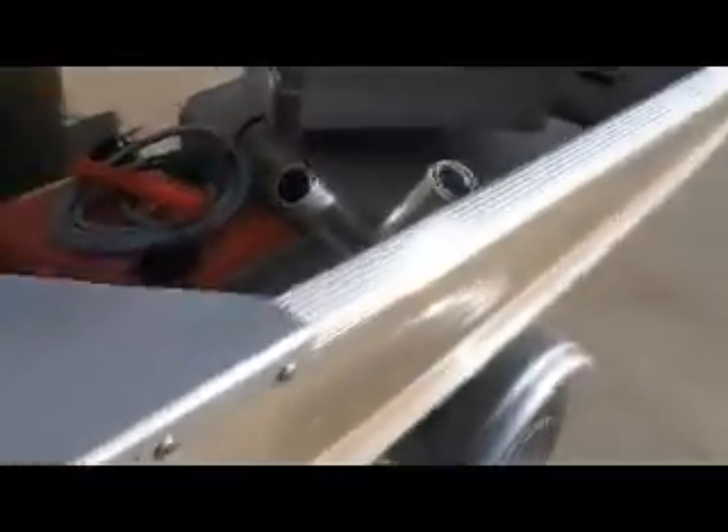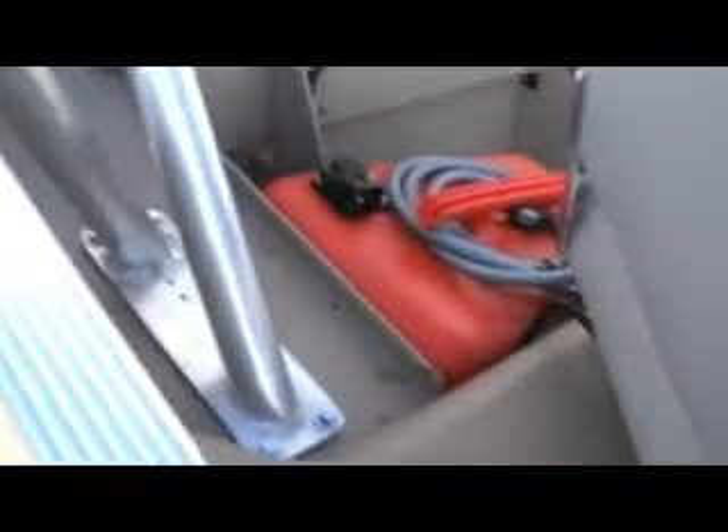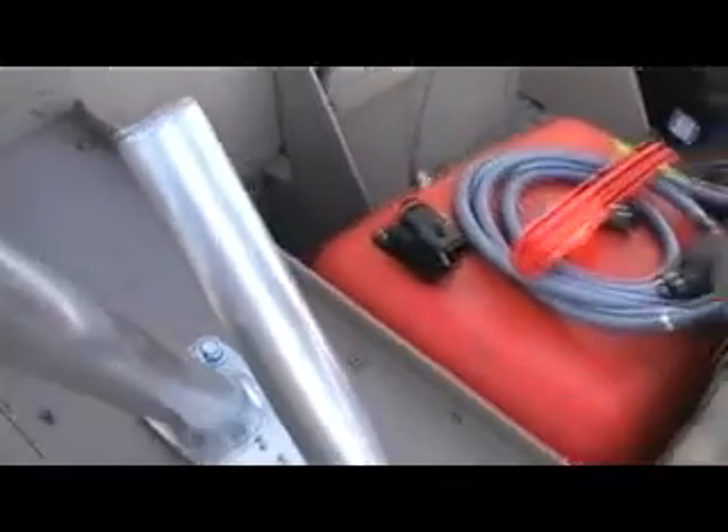The previous owner actually did some of his own fabrication. Here's the transducer for the fish finder — you can actually pull it up and pull it into the boat or unclamp it. He did not even throw a hole in the boat to mount the transducer. Also has custom fabricated some rod holders here, all aluminum.